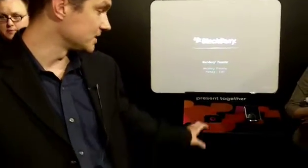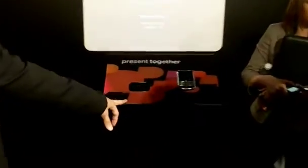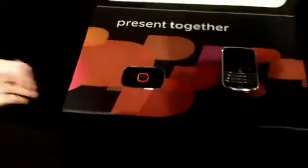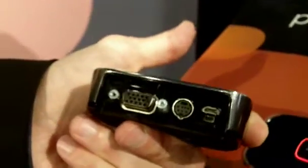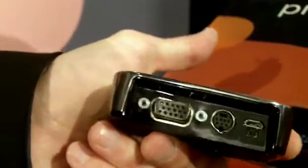The Presenter itself is a small hardware device. We have one here embedded and this is it right here. Small, easy to use, connects via VGA or S-Video to your projector, supports resolutions up to XGA, so 1024 by 768.